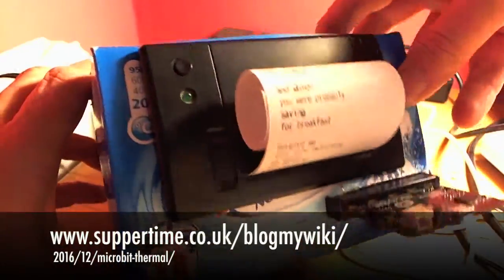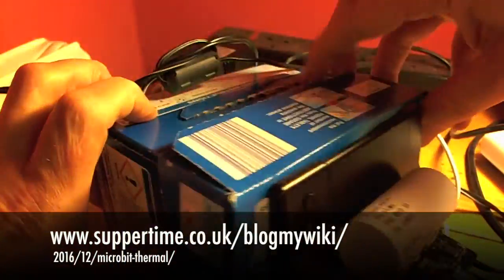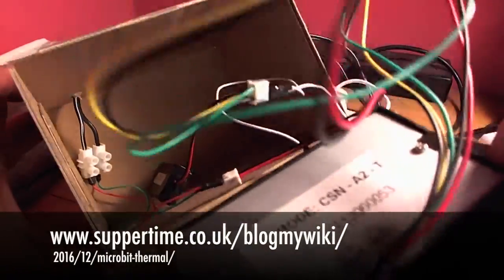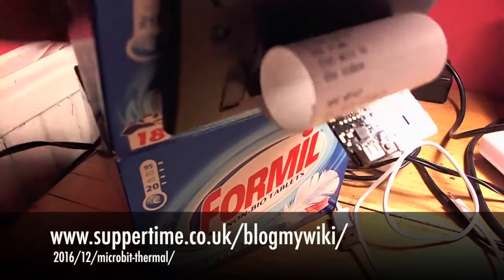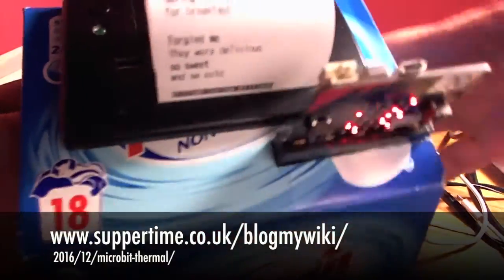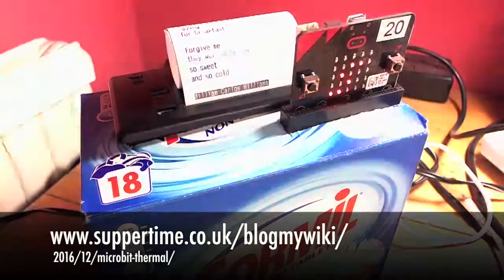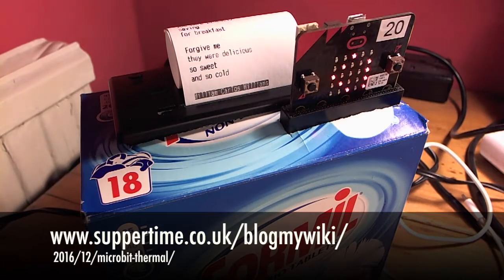It's all self-contained. If you have a peek inside the box — yeah, it's an old soapbox — and inside, all the wiring is in there. It's powered off just two AAA batteries. It's a rather snug fit in the box.